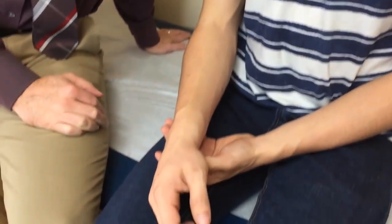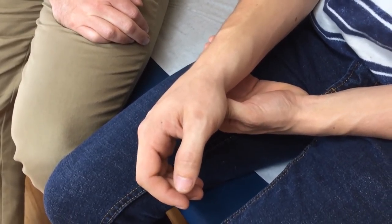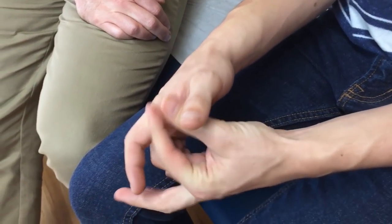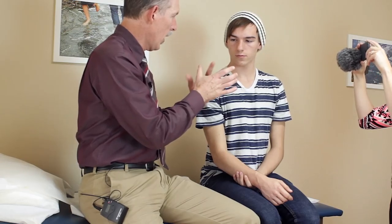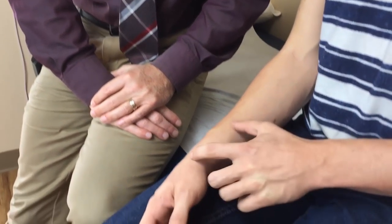Parkour — are there injuries associated with parkour? Yeah, quite a bit. Let's take a look at Ethan's wrist here. Ethan, explain to the nice people at home what happened. I was trying to do a precision jump from one rail to another rail and didn't quite make the jump. The bar went right in between my thumb and finger. So let me see if I understand this correctly — your hand came down on a stair rail with all your weight coming down on it, what we call axial loading, and now it hurts where? Right in here.